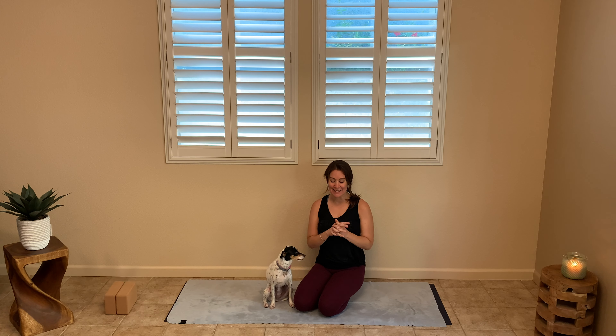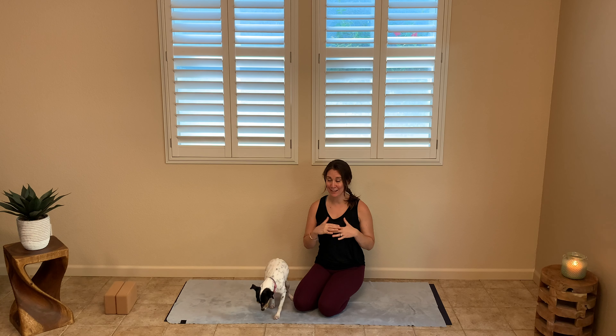Hi guys, my name is Megan White, this is S'more, and today we're going to go through a flow that's based for athletes. You might find that it's a little bit quicker paced, because I know a lot of you for whom yoga is not your primary exercise probably want to get in here, get your stretch done, and get on to the next thing. I'll try to keep it moving fast, but we're going to open up those hips, those hamstrings, all those places where you get tight as an athlete.